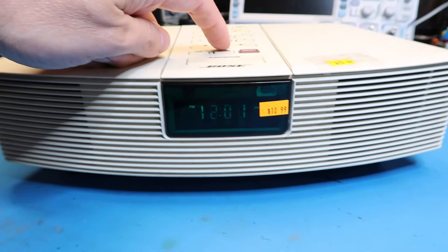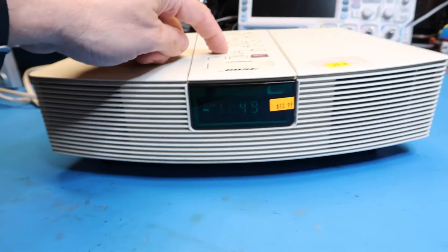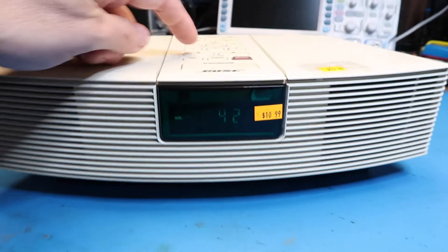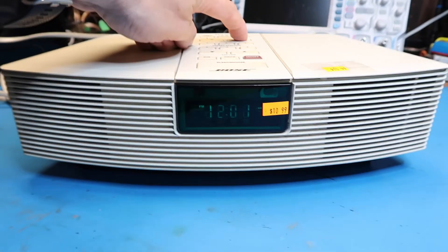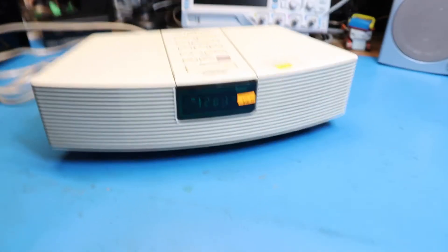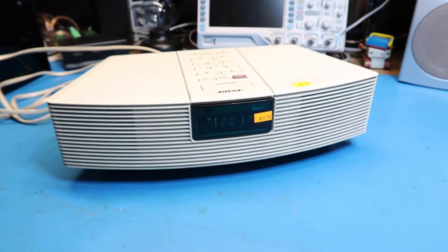Okay, we're on FM. I'll go down in volume — there's a nice numerical volume display here. I'm trying to find a station, but I don't have an antenna hooked up so we'll do that real quick and get back to you.